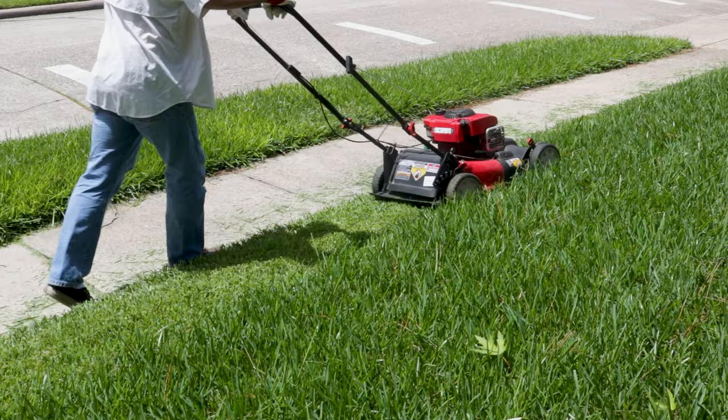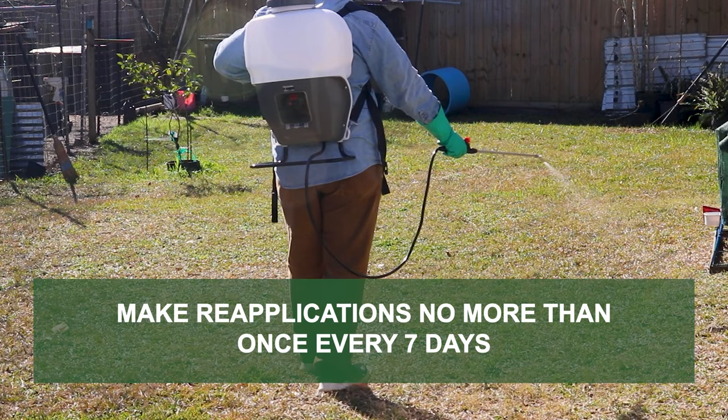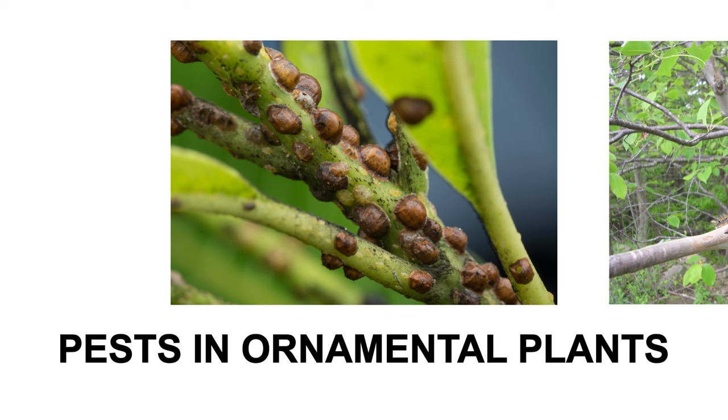For heavy pest infestations, reapplications may be necessary. Make reapplications no more than once every 7 days.